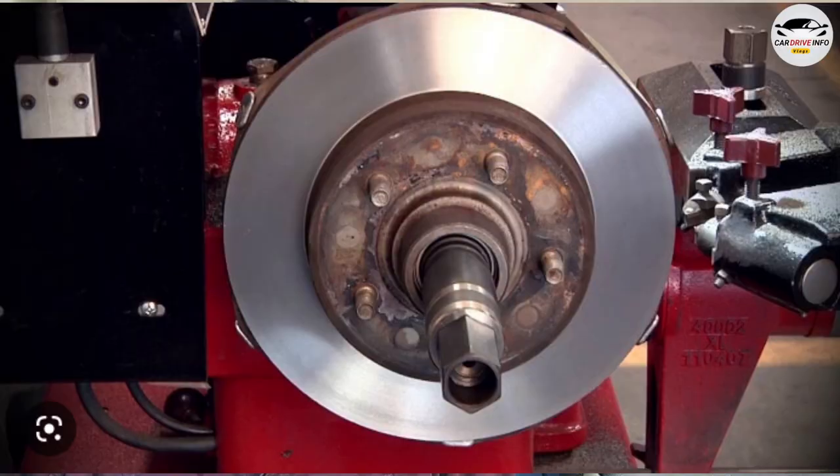So we checked the grease and looked at the difference in the disc. If you don't do a runout test, you would have to replace the disc entirely. But by taking the disc to a lathe machine to face it, you can extend its life and save time and kilometers.